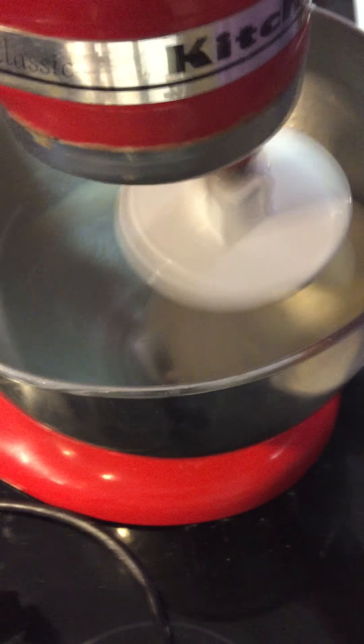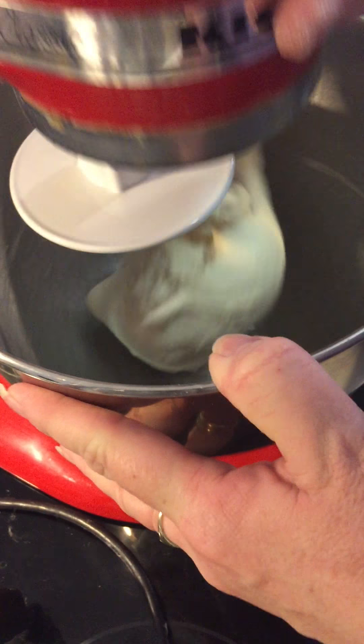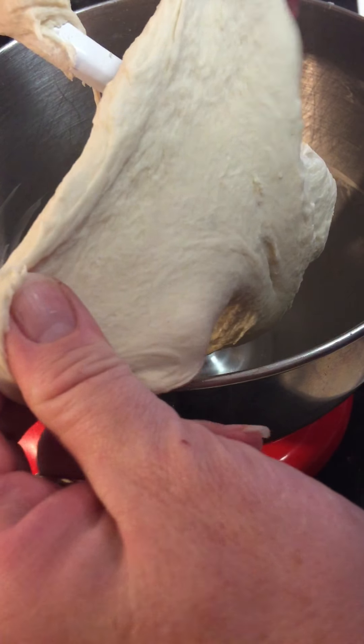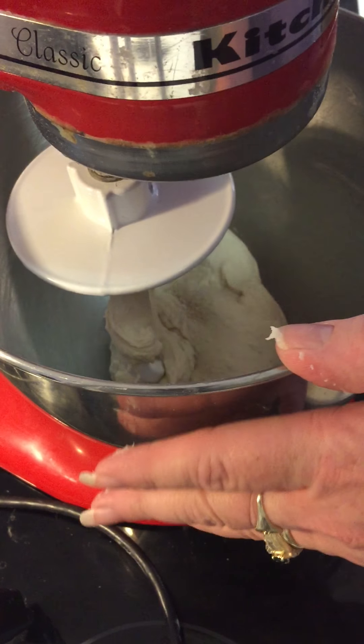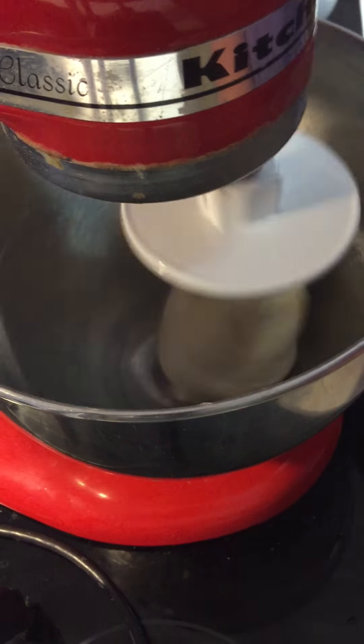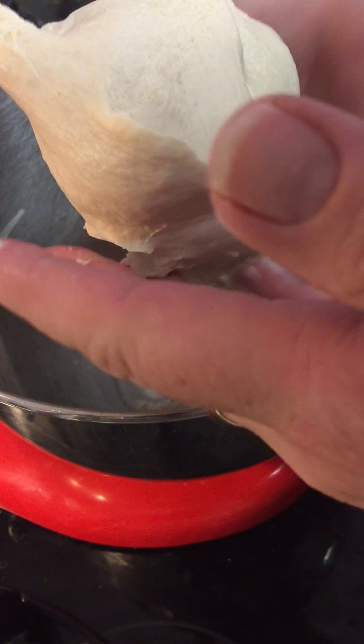I've tried to edit out here so you don't have to sit and watch the machine kneading my dough. I thought it might be done — I took it and stretched it and see how it just teared? That is not ready, and it also was not smooth enough. So another couple of minutes maybe. See how beautiful and smooth that is? It's not cracking. Gorgeous.